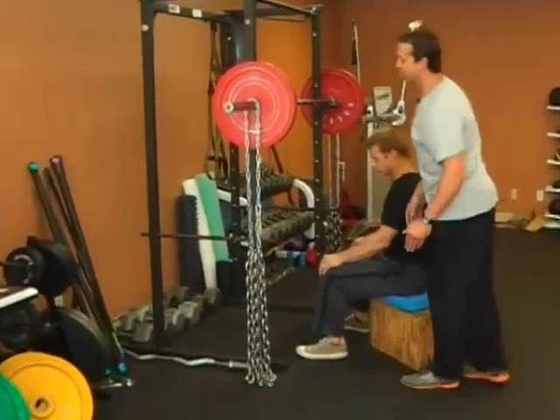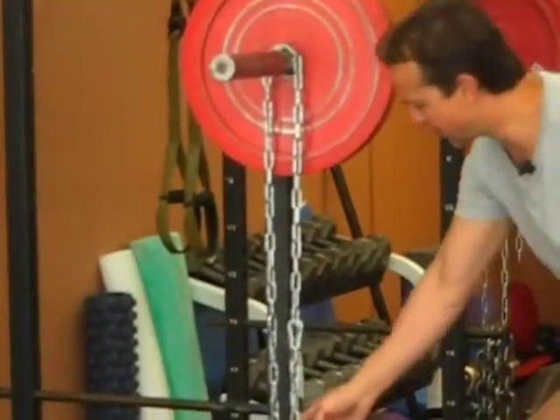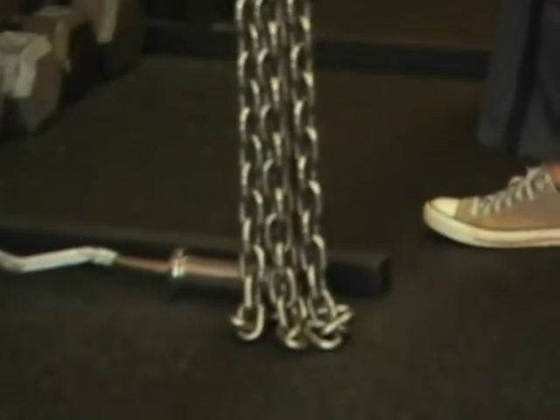Setting up the chains is pretty easy. The connector you're going to use is hanging from the bar. Just make sure the links of the chain are touching the ground — you've got about four or five links of chain on the ground when you start on each side.